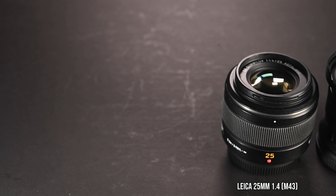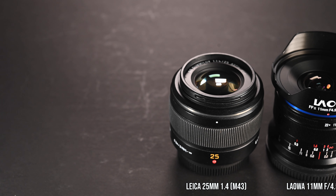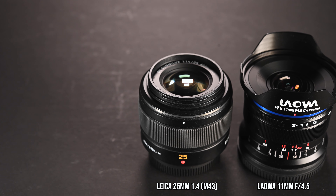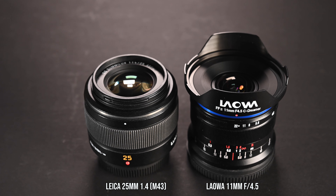This is my 25mm micro four thirds lens. If you put them side by side — if you ignore the lens hood which is a built-in one that you cannot remove — the size of these two lenses are very similar. This is a micro four thirds lens and this is a full frame lens, so you can get some idea how small this Laowa 11mm lens is.